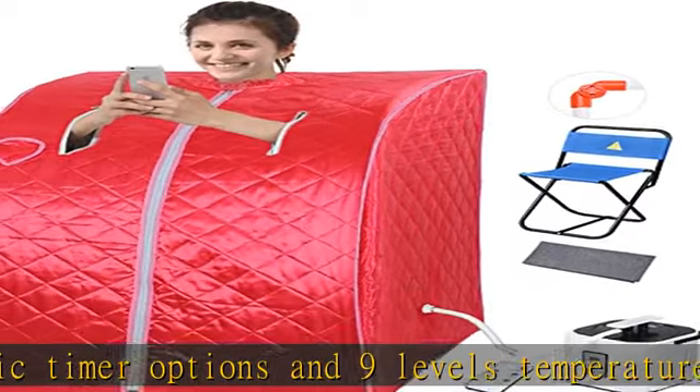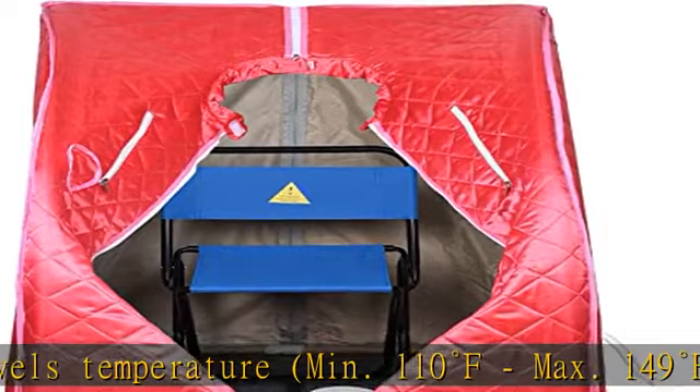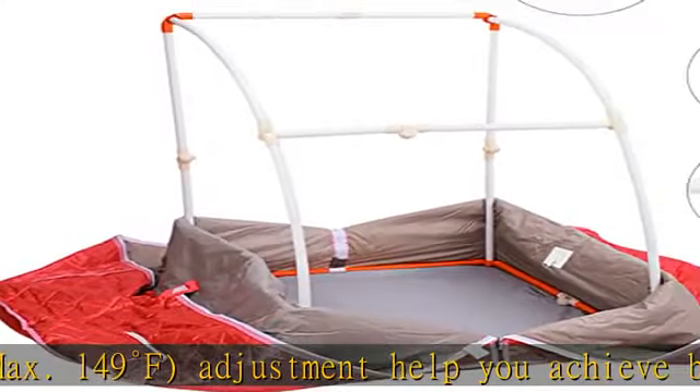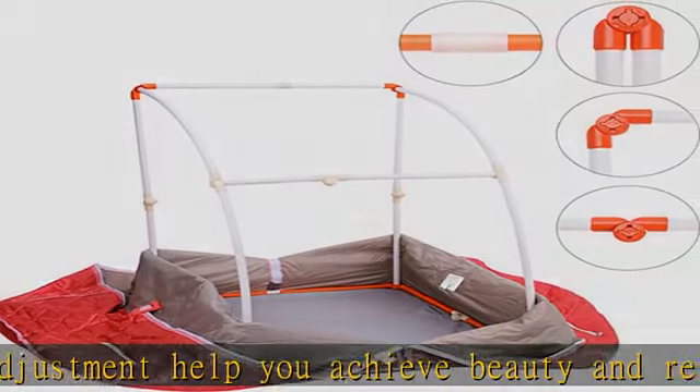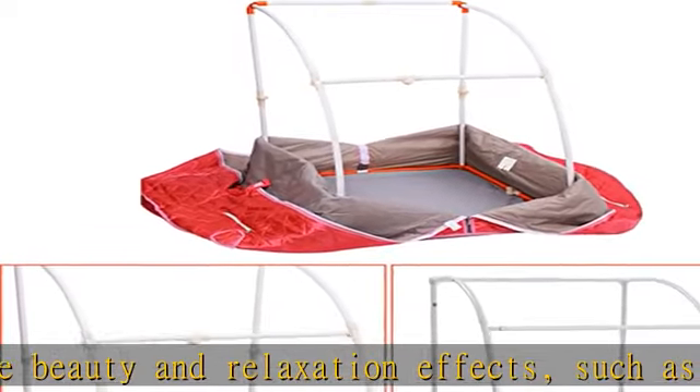Large foldable chair of 17⅜ x 17 x 27½ inches suits people of any body shape. Overall dimensions: L x W x H — 30 5/16 x 34 1/4 x 39 3/4 inches (77 x 87 x 101 centimeters).